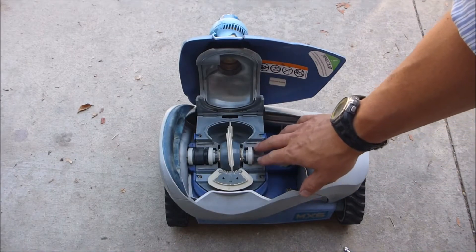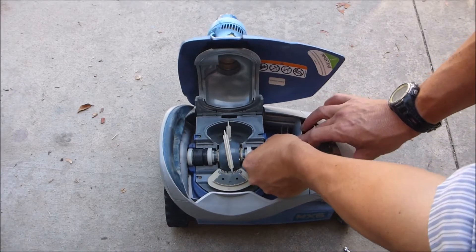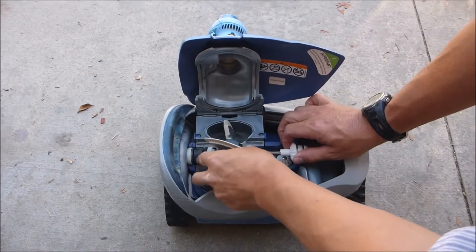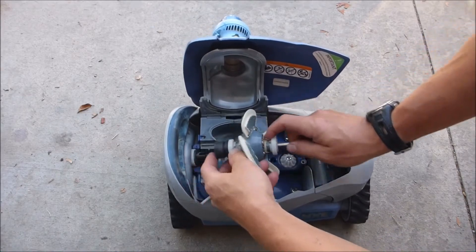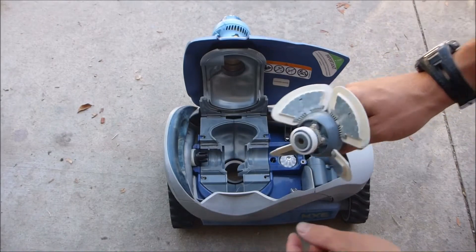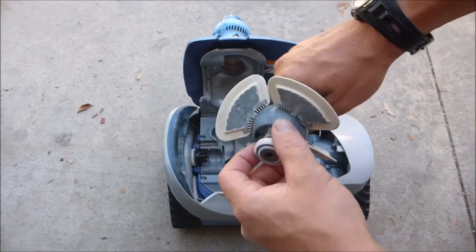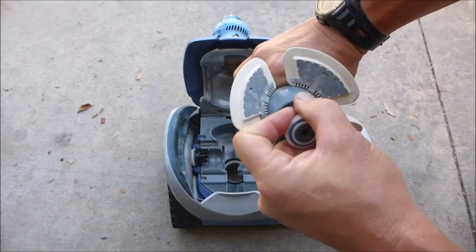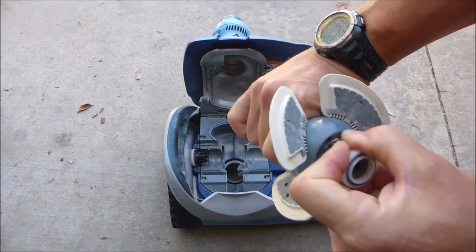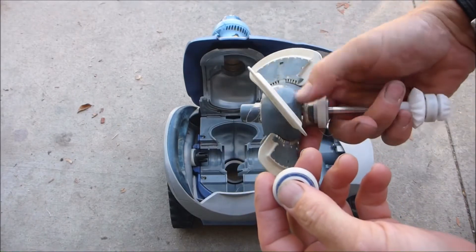With the cover removed, you'll see the engine assembly — it's easy to take off. Lift up one end and slide the other end out of the black piece. I like to change the bearings along with the engine assembly. If you're not going to change the bearings, you can pull them off and reuse them, as they come off easily.